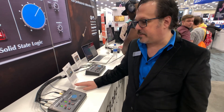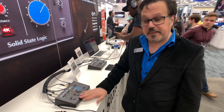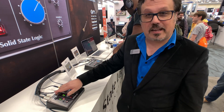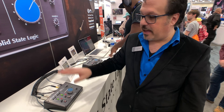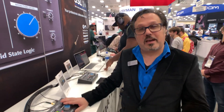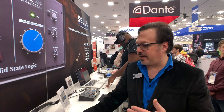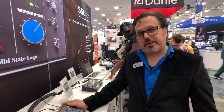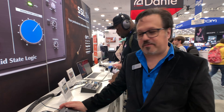Ribbon microphones, low gain microphones — not a problem with this microphone preamp. We did not skip on any of our components. Neutrix are all over here, Alps are all over here, as well as our AKM A-to-D and D-to-A converters, which come from our Alphalink series — our broadcast converters.